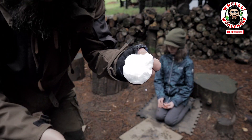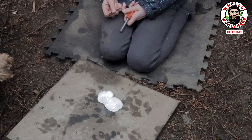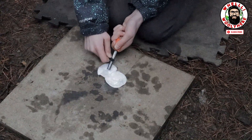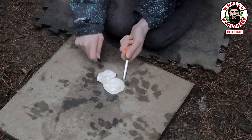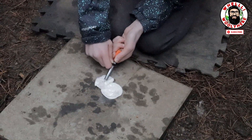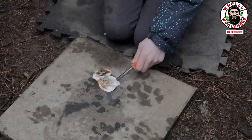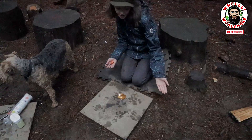Lily is going to open up the cotton pad and hold it in place, then give it a spark. Normally one spark is all it takes - well done Lily.